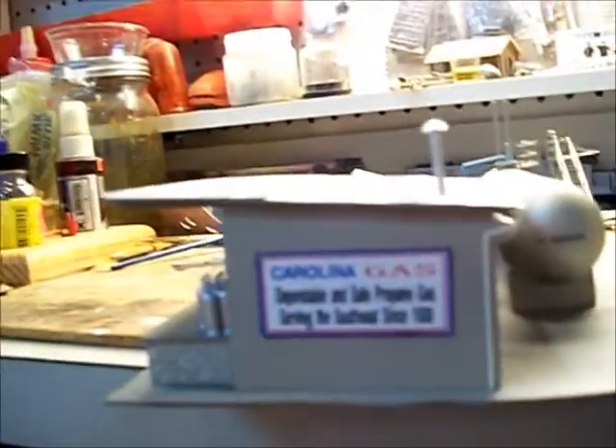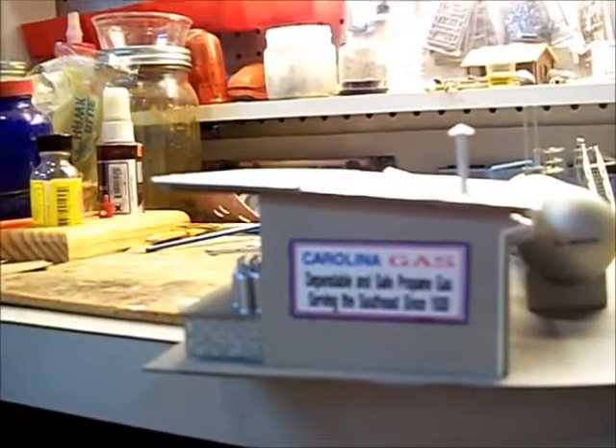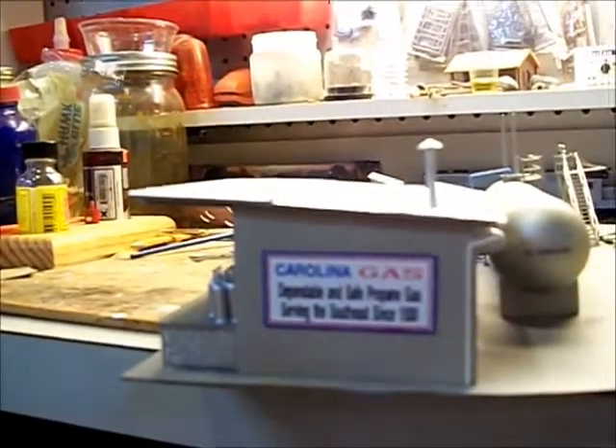Also to give a time period — I did this on the computer — I made a sign. It says 'Carolina Gas, dependable safe propane gas, serving the southeast since 1930,' so it gives some timeline there.